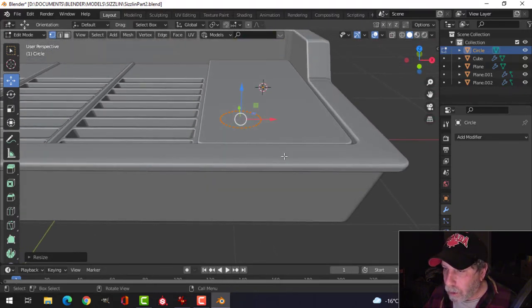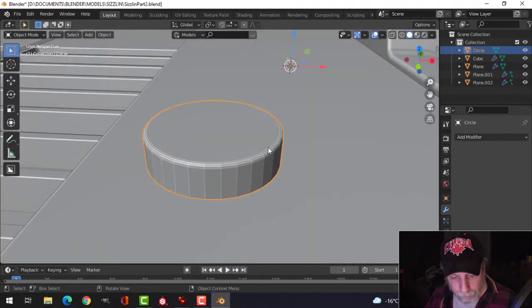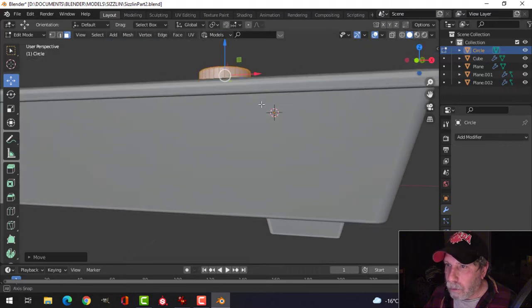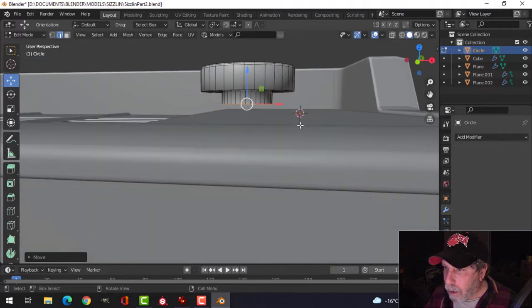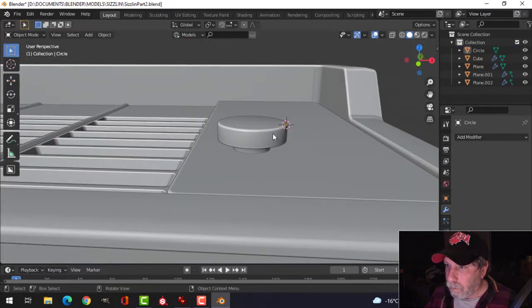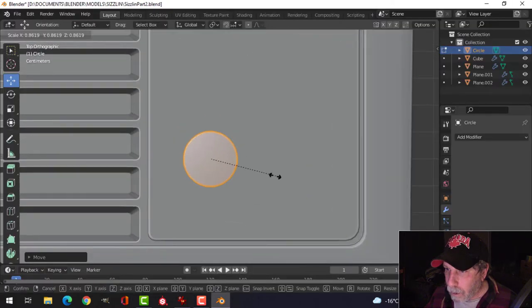Let's go ahead and extrude up, press F to make a face, press 3 for face selection, and bevel this — I'll put a couple in there. Let's shade smooth that. On the bottom, shift-alt-click, then E and S, come in and down a bit just so it looks like a knob. I'll bevel that as well. I think it needs to be a little smaller, so let's just scale it like that.